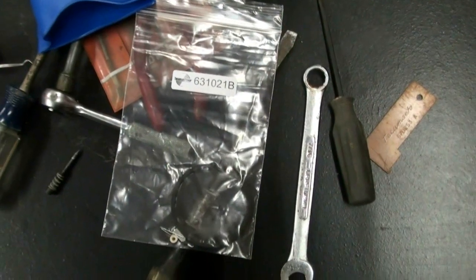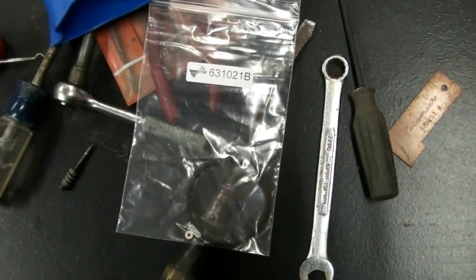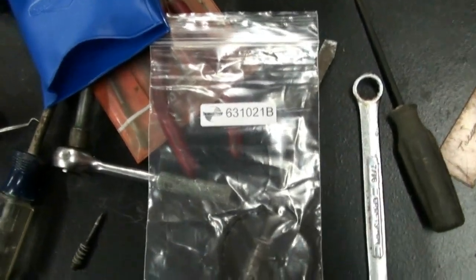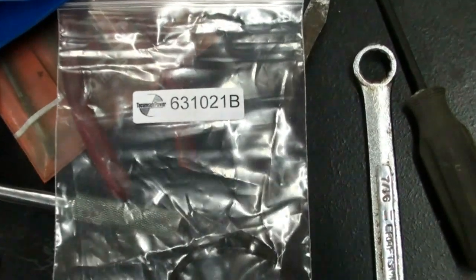Hello everyone, this is YouTube 3-1-Bockets and I'd like to welcome everyone back to part number three of my Tecumseh Snow King Carburetor Rebuild video. Let's get started. Now we're getting ready to install our new bowl gasket and our needle and seat, and these are our part numbers here in case you guys need them.